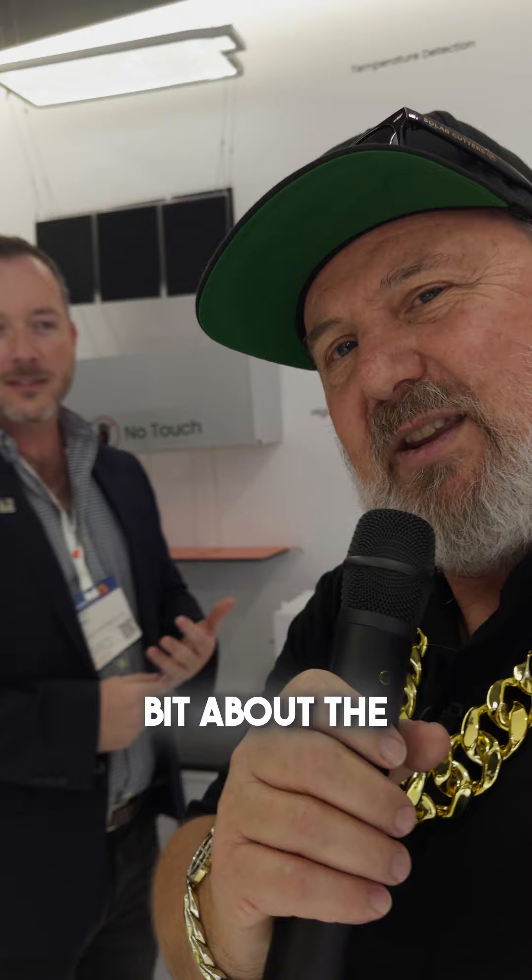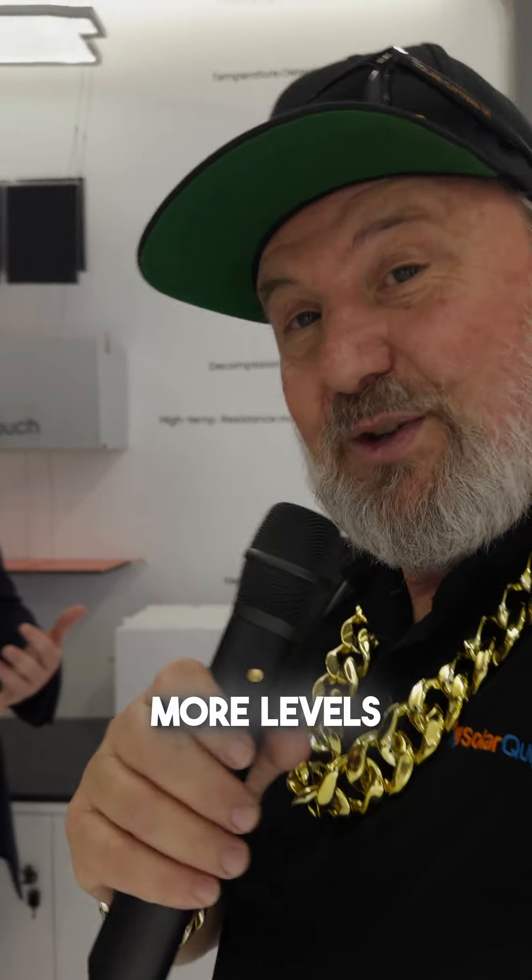G'day, Glen Morris here from the Smart Energy Lab. I'm here with Will Hall from Sig Energy and he's going to tell us a little bit about the five or more levels of safety built into the Sig Energy battery. Will, can you run us through it?